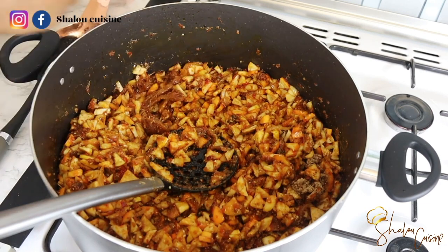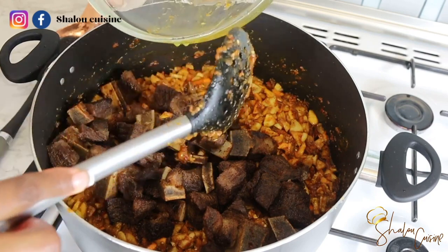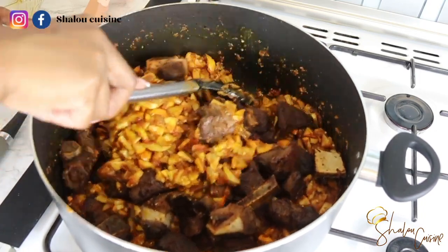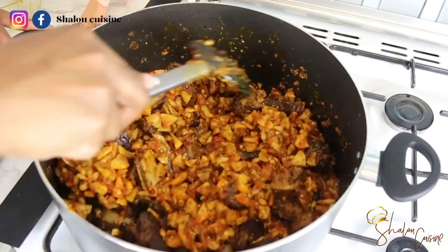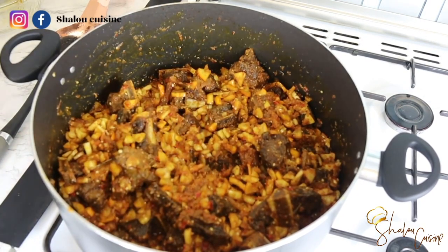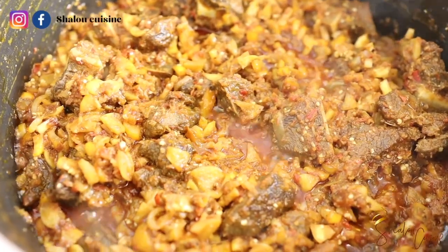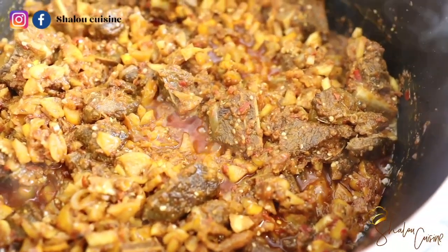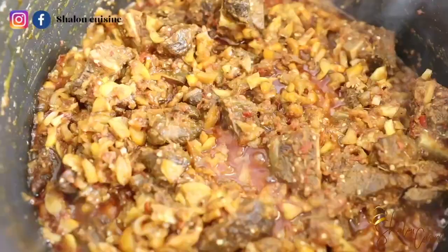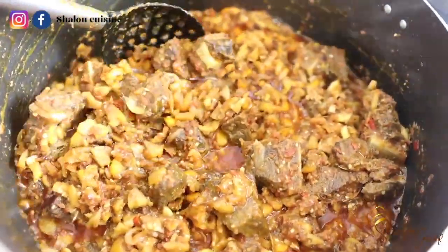I'm removing some bones from the dry fish. Now I'm adding all the fried meat back in and frying the whole thing together. At this point, taste your aubergine mix and correct the seasoning — salt, seasoning, anything you need — before adding the meat, because once the beef is in, we're not adding anything else. No liquid whatsoever was added to this soup. Keep mixing and frying until you are satisfied. Once you see the oil rising to the top like that, it's ready to serve.